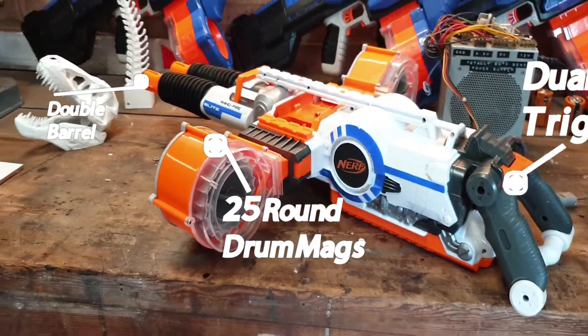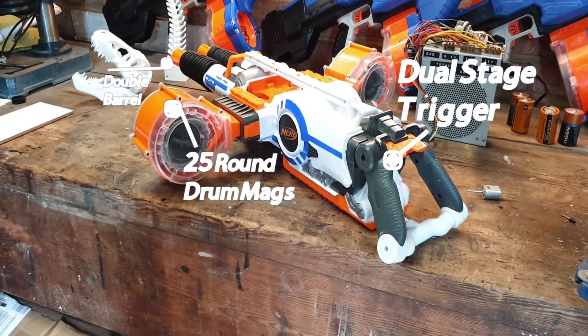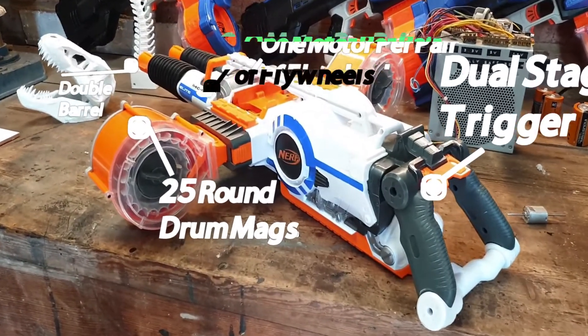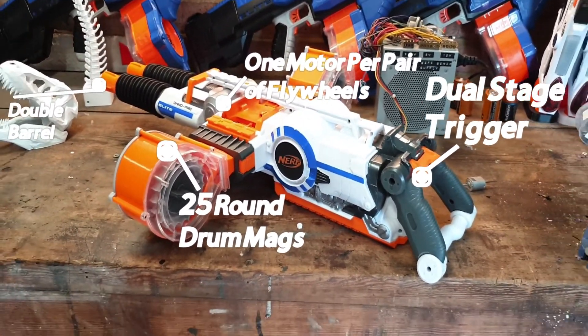Pressing the trigger initially will start the flywheels, and pressing it a little bit further down will start the blaster blasting. It also has one motor powering two flywheels — so inside it has two motors and four flywheels total.